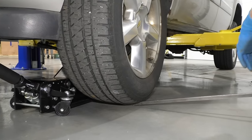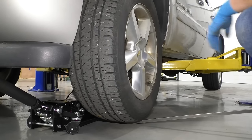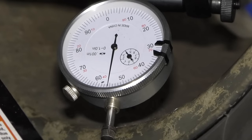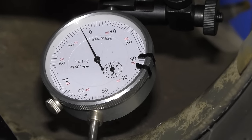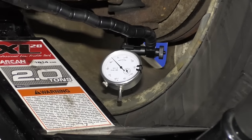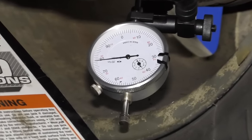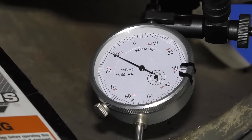Now I'm going to put the pry bar underneath the tire and just raise up on the tire and let it down. I can actually feel a lot of movement as I do this. You can have a partner do this while someone else checks the gauge. As you can see, the gauge is moving almost 50 thousandths, and our tolerance is 20 thousandths — so this is 30 thousandths over spec. This ball joint would need to be replaced at this time. Keep in mind that if the ball joint was only moving about 10 thousandths, then it would be fine — there would be nothing wrong with it, and there'd be no need to replace it.